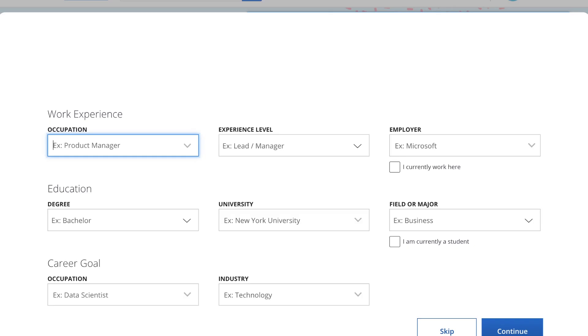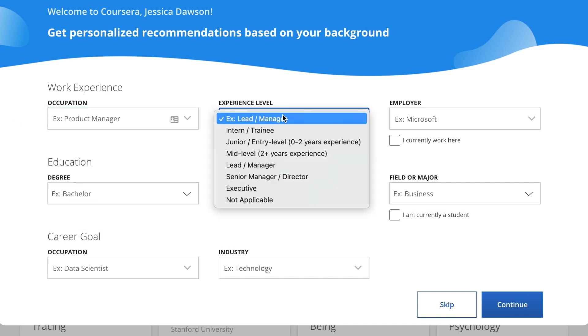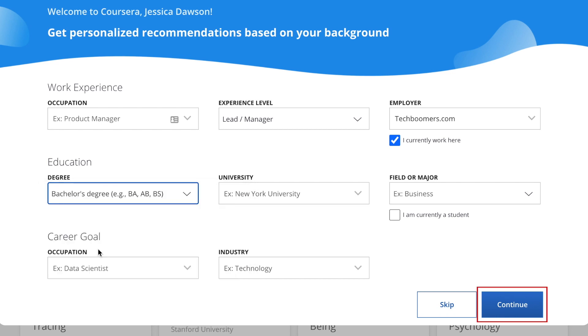Next, Coursera will ask you to provide some information about yourself. If you like, fill in some information about your work experience, education, and career goals. Then click Continue.